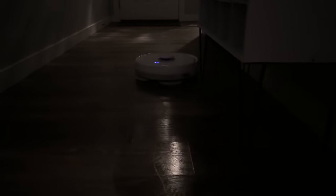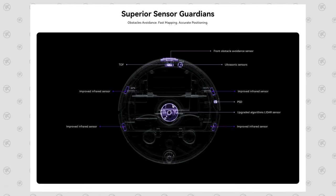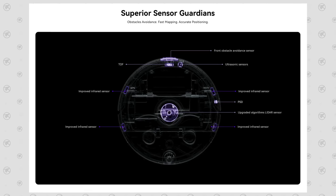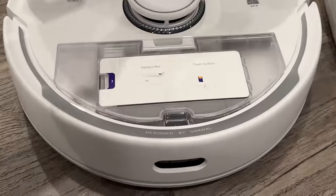That's important to me because I have mine scheduled to run at 11 PM. It's also jam-packed with a bunch of other sensors including infrared, ultrasonic obstacle avoidance, and time-of-flight for range detection. If you flip open the lid, you'll see an easily removable extra-large 480-milliliter dustbin with a built-in filter.